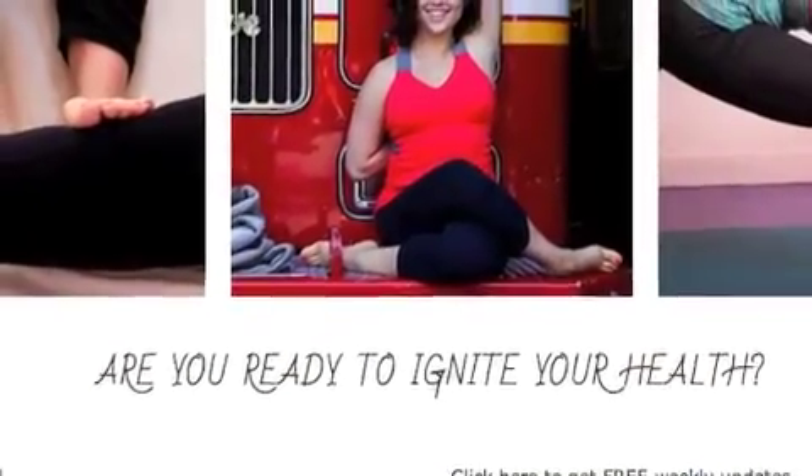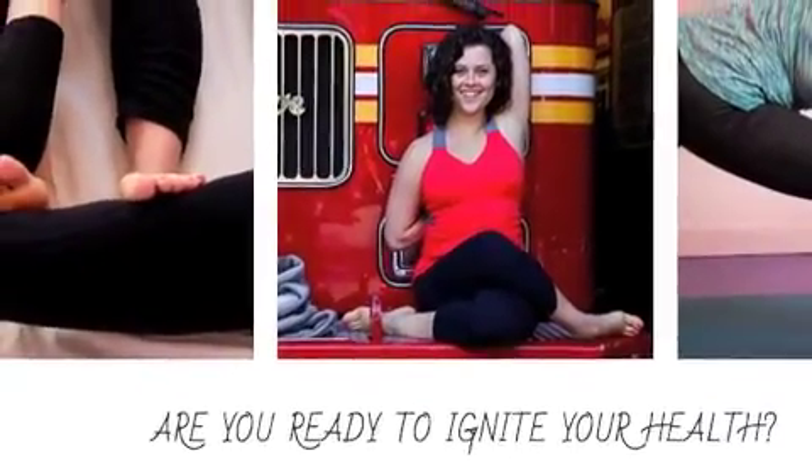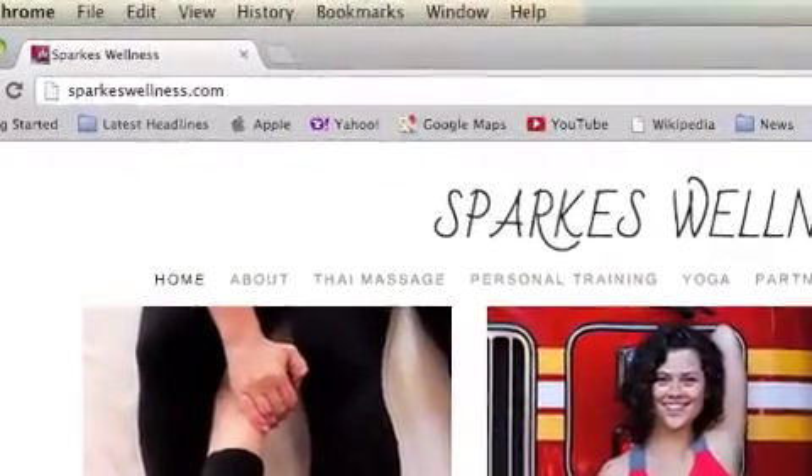If you are watching this, I know you are ready to ignite your health. So go to sparkswellness.com to get on our newsletter list for free weekly updates to make you fall in love with your body and fall in love with your life.